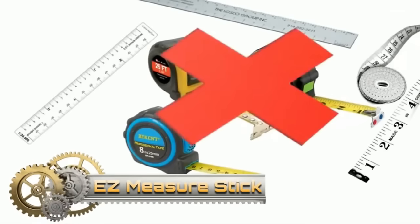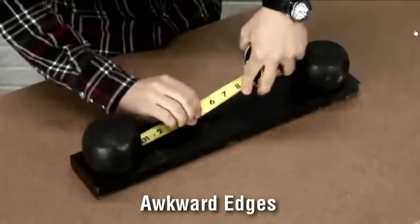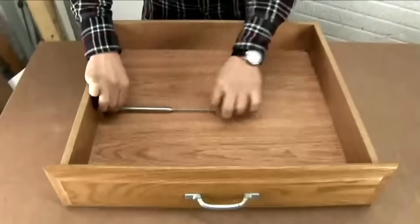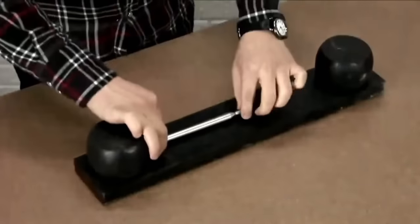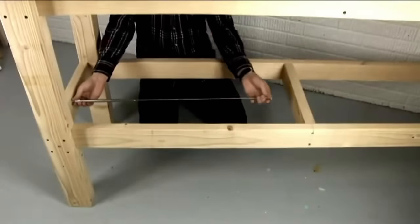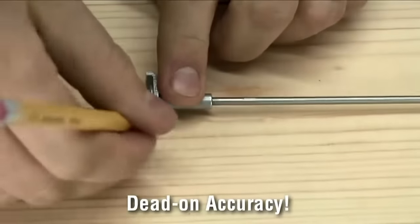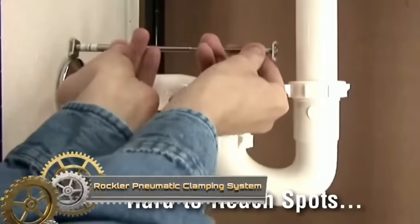The Easy Measure Stick is the easy way to get inside measurements, which can be tricky with a measuring tape or ruler. The unique expandable rod lets you record exact dimensions from some of the most hard-to-measure spaces. The large easy measure stick captures measurements from 7 inches to 45 inches, while the mini measure stick captures measurements from 3 inches to 8 inches. Then it's simply a matter of copying the measurement to the board you want to cut.